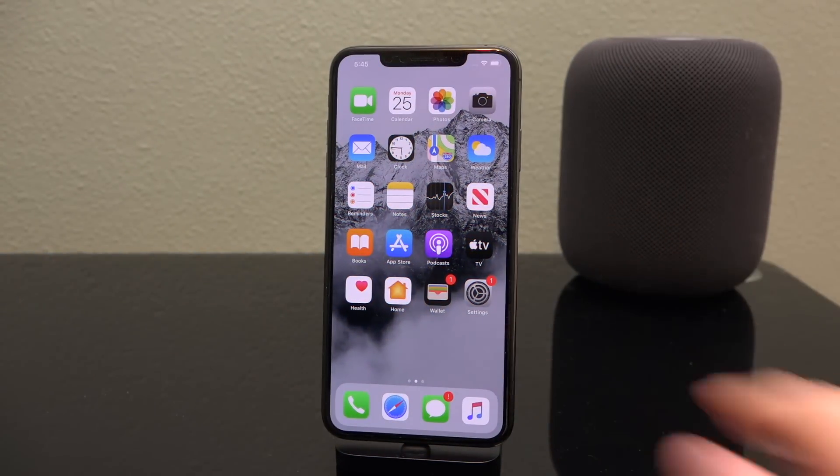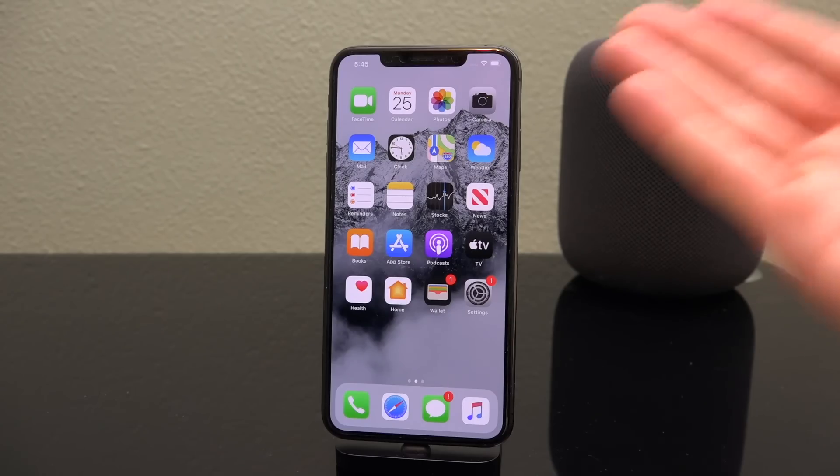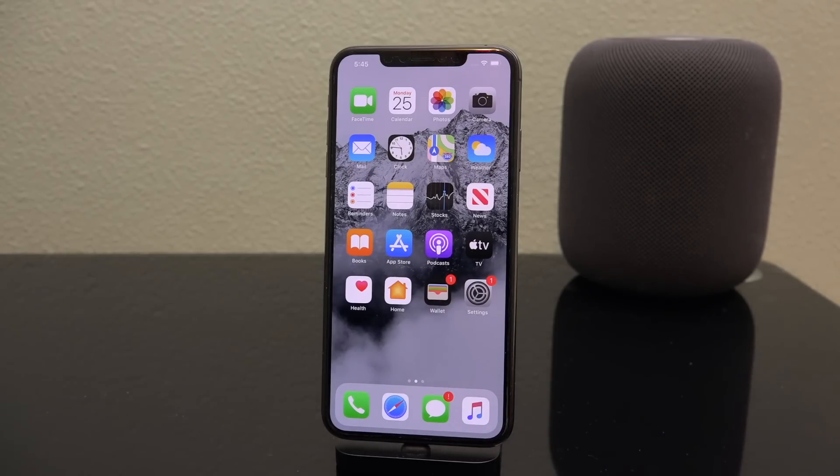Hey, what's up YouTube, it's ICU, and in today's video I could not be more excited to finally show you how to jailbreak iOS 13.5 on device without the assistance of a computer at all, for literally all devices, including those powered by Apple's A12 and A13 CPUs.